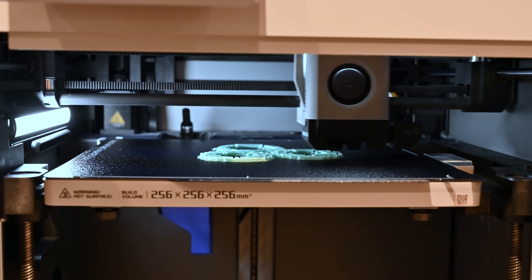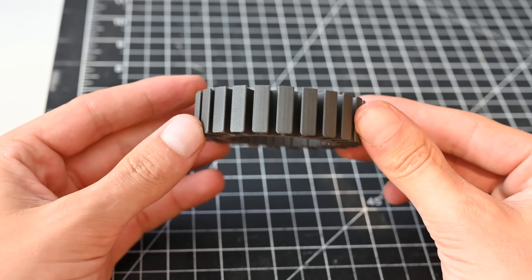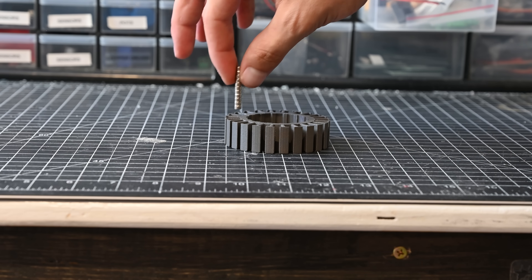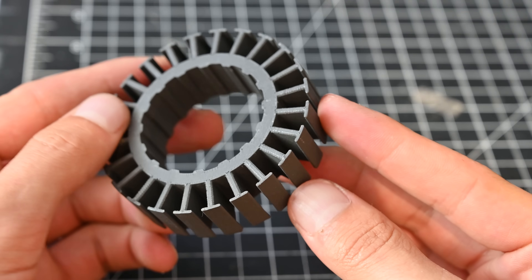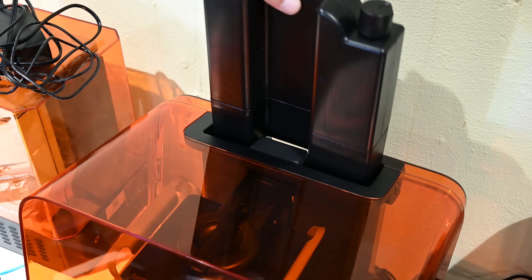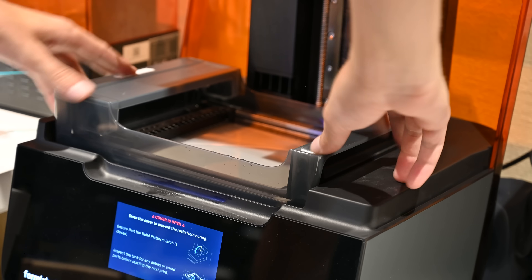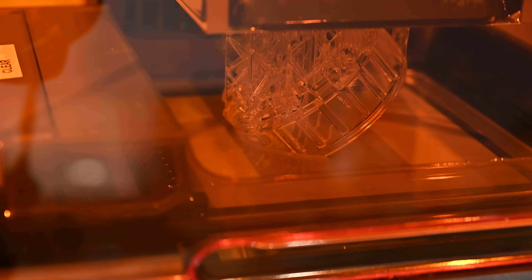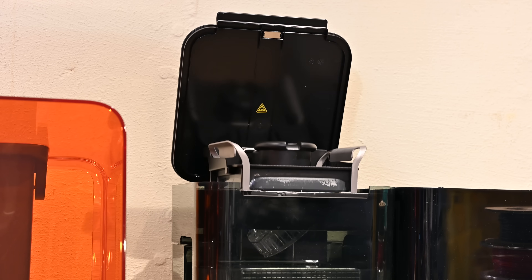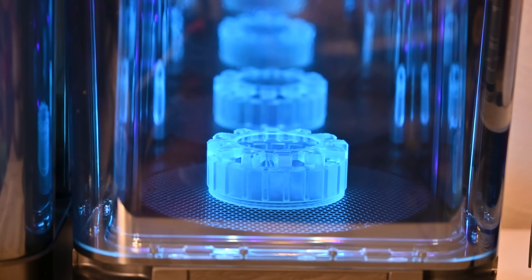The majority of the parts are just made from standard PLA+, and then I printed the stator core from this iron-filled PLA. Having some amount of iron in the stator should increase the performance of the motor, and this plastic also just has an awesome finish to it. I also decided to print the outer housing of the motor from clear resin on my Formlabs Form 3, which means we'll be able to see inside the motor. To build this yourself though, you don't need a resin printer — I also did a version printed out of PLA+ and it worked great.